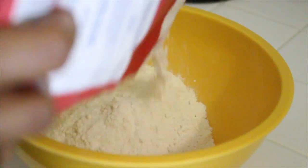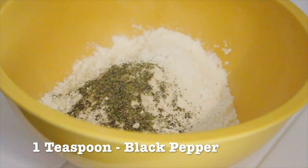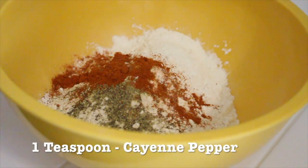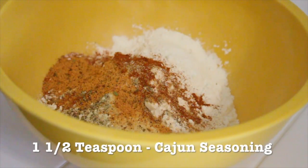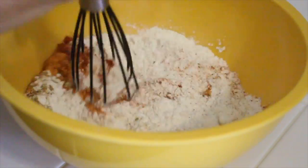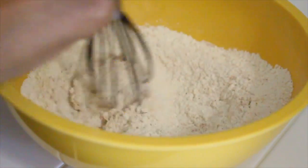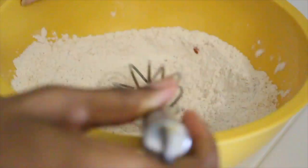Now we're going to make our batter for the cauliflower. In a mixing bowl, put some flour in — how much depends on how much cauliflower you're making. Then add your spices: I'm adding one teaspoon each of pepper, cayenne pepper, garlic powder, and Cajun seasoning — actually I use one and a half teaspoons of Cajun seasoning. Mix it all together and get ready to batter your cauliflower.